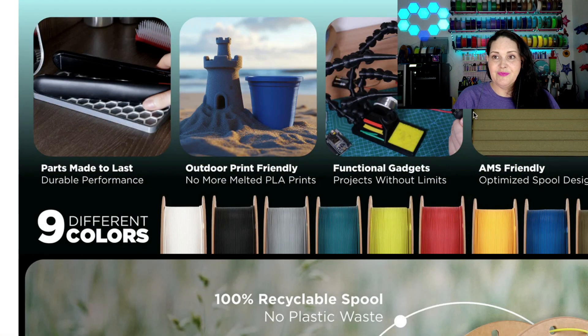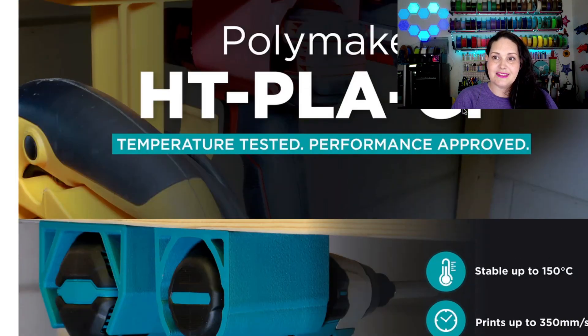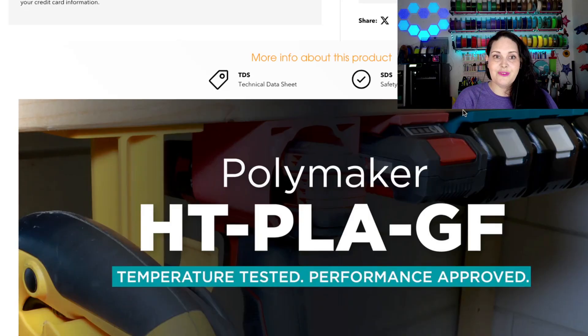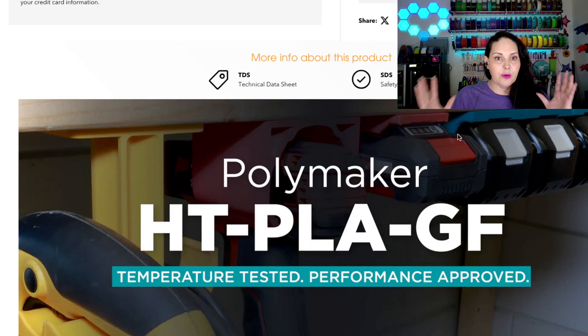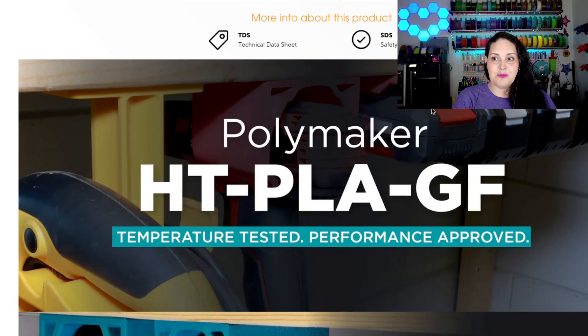There are some really amazing colors, so we're going to jump right into the HTPLA glass fiber first. The really nice thing about Polymaker's website is that all of the information on their filaments is right there — just one click away. I highly encourage you to browse for filaments on the Polymaker website because you can have all the information you've ever wanted.